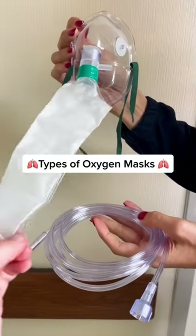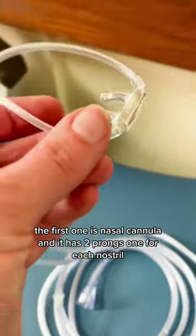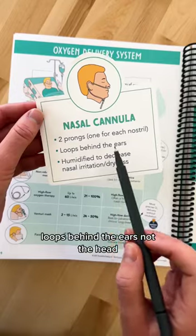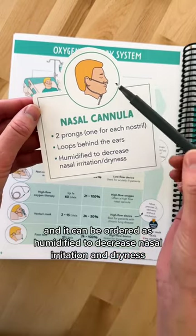Let's talk about the different types of oxygen masks. The first one is nasal cannula, and it has two prongs, one for each nostril. It loops behind the ears, not the head, and it can be ordered as humidified to decrease nasal irritation and dryness.